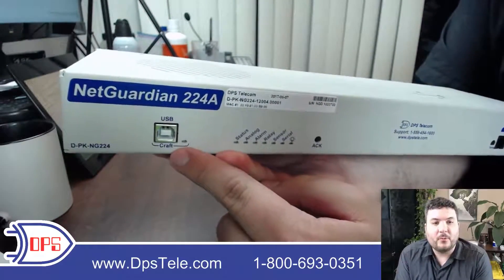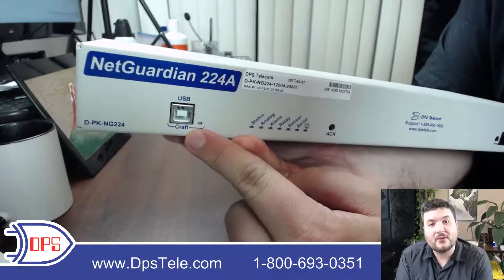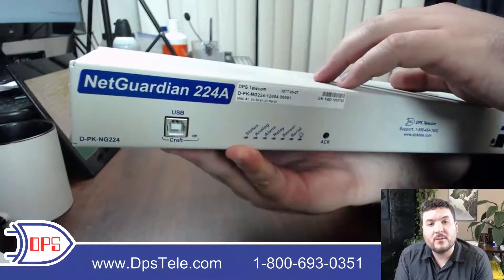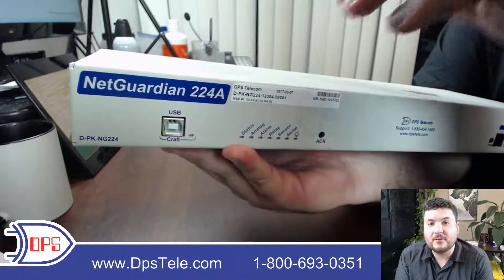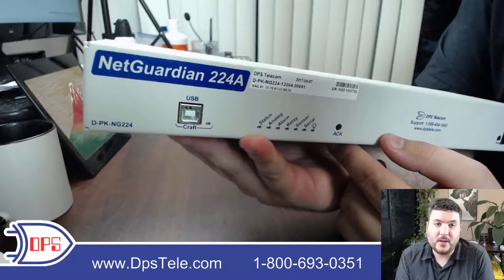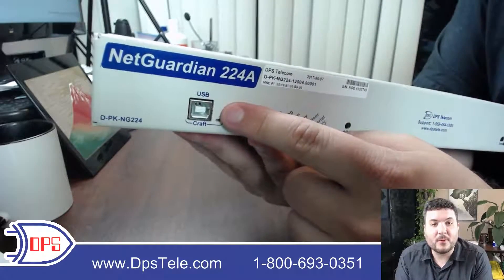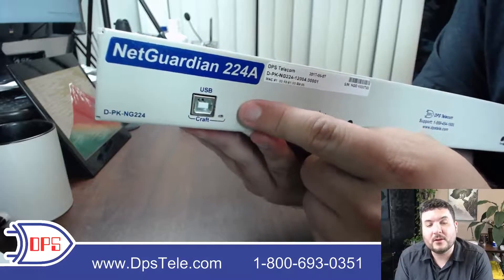We start off with a USB craft port. This gives you access to a terminal interface which you may not actually need at this point. Every modern DPS RTU will have a full web interface — you can configure it that way, and for your first login you'll just connect to the default IP and then change it to any IP you want. This really used to have more of a purpose but I still use it pretty regularly for advanced debug.